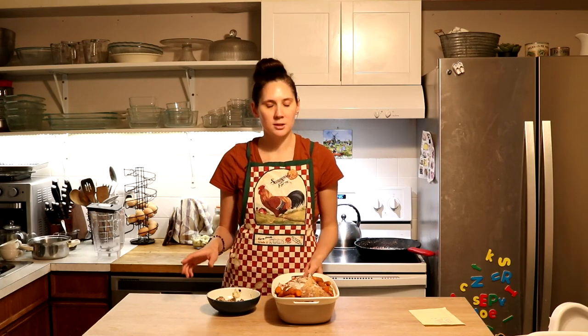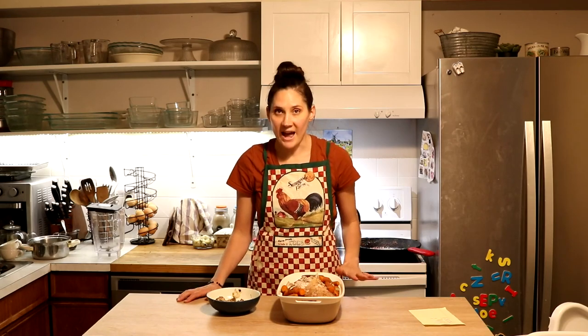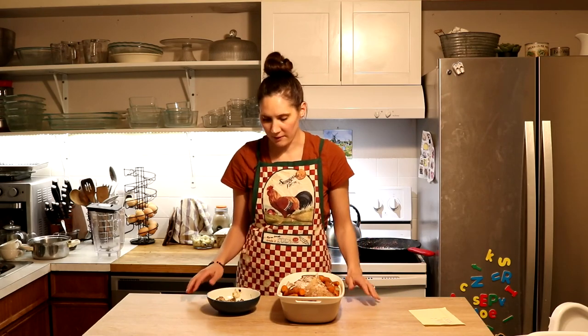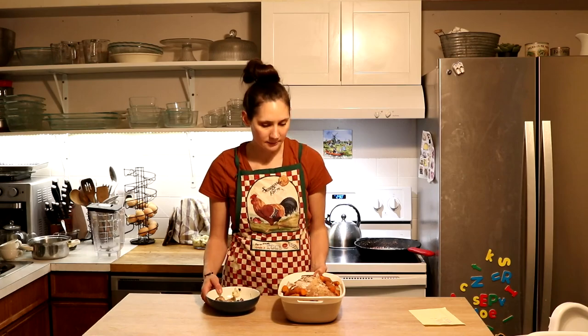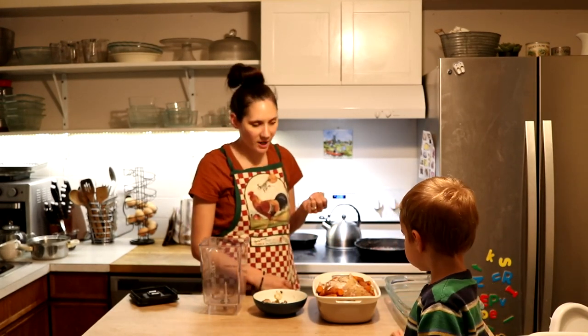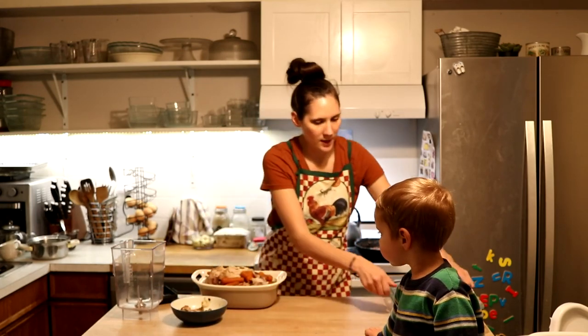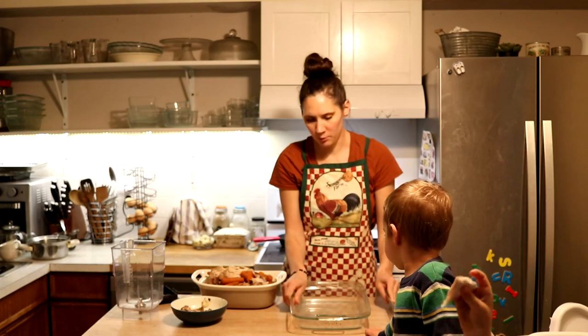So let's jump in — I'm going to show you how to make this. We had a busy day today and we want to get dinner on the table fast, and this is one of my favorite recipes for doing that. I have my oven preheating to 350 degrees Fahrenheit and I'm going to start assembling everything, starting with the chicken portion.